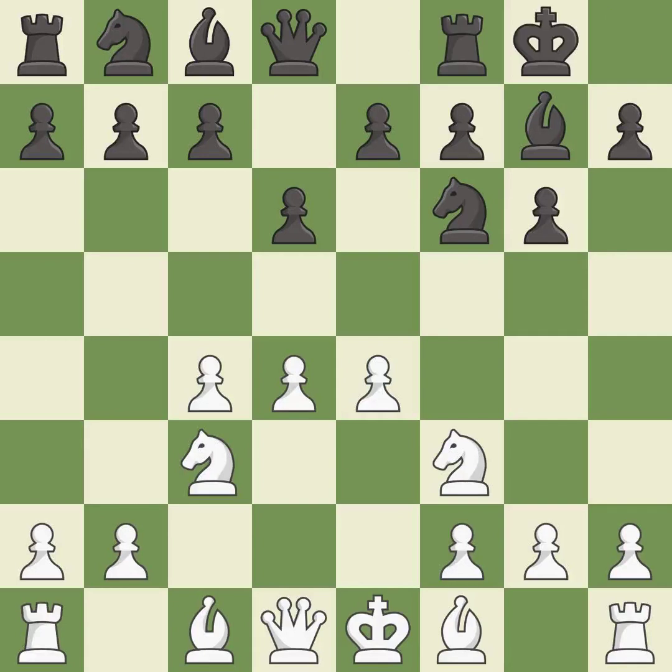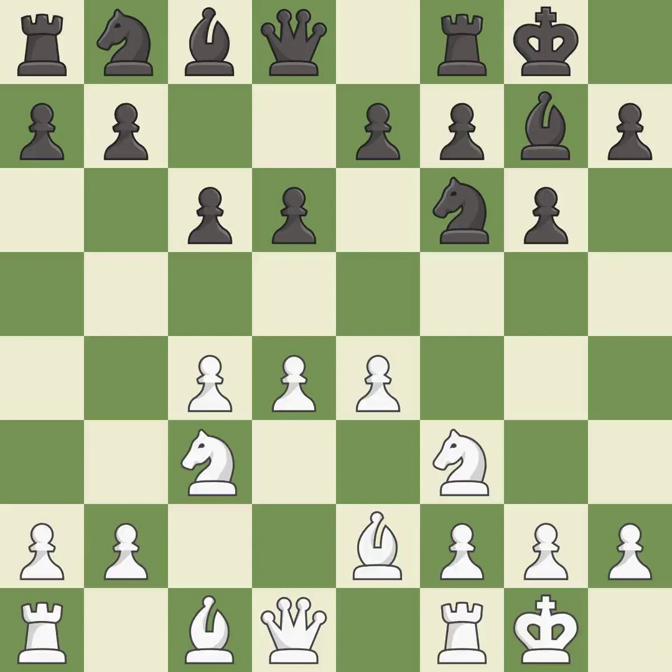Castling gets the king out of the center and activates the rook. Bb2 develops the light-squared bishop and prepares to castle kingside. Nc6 controls the b5 and d5 squares. Castling gets the king out of the center and activates the rook.